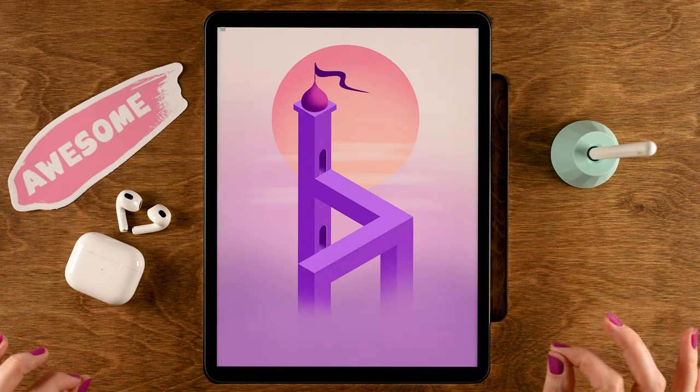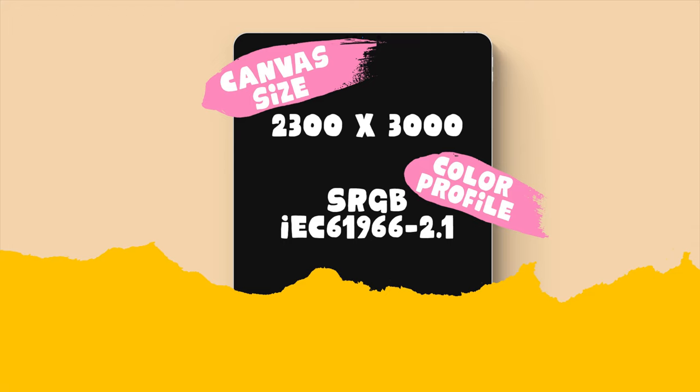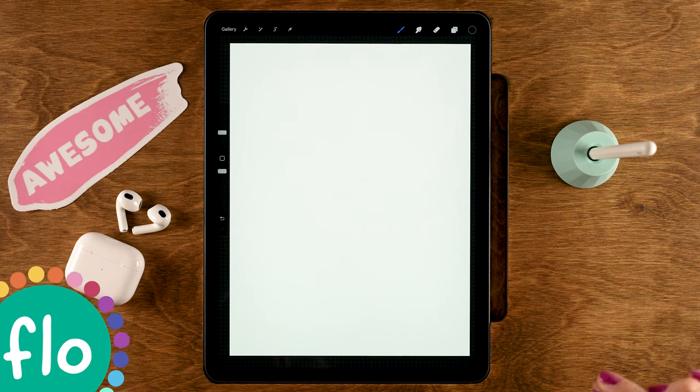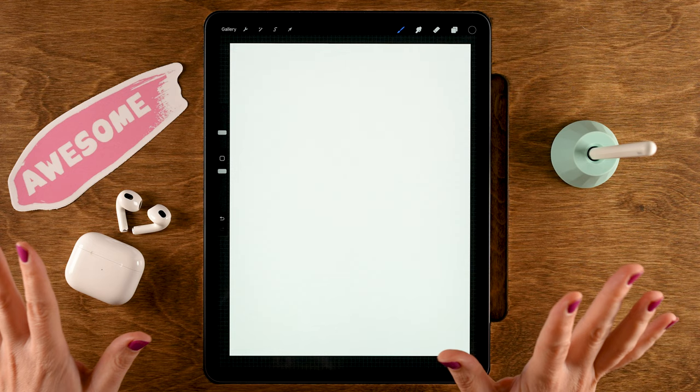The canvas we're working on is 2300 pixels by 3000 pixels with the color profile set to sRGB. I've created a color palette for you which you can find linked in the description. When you're ready, let's get started.